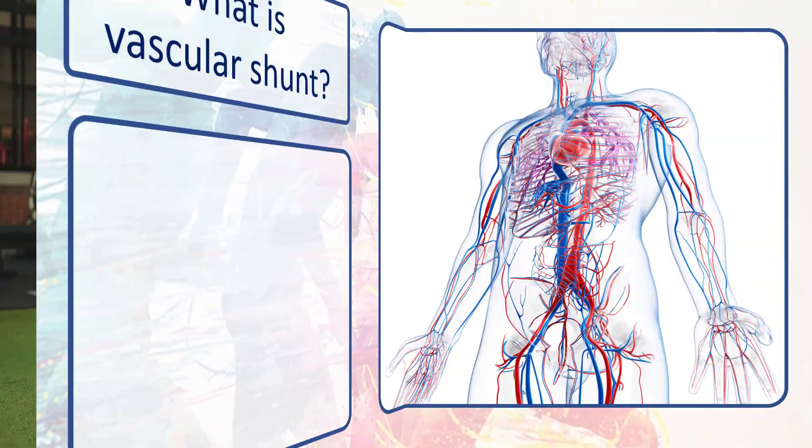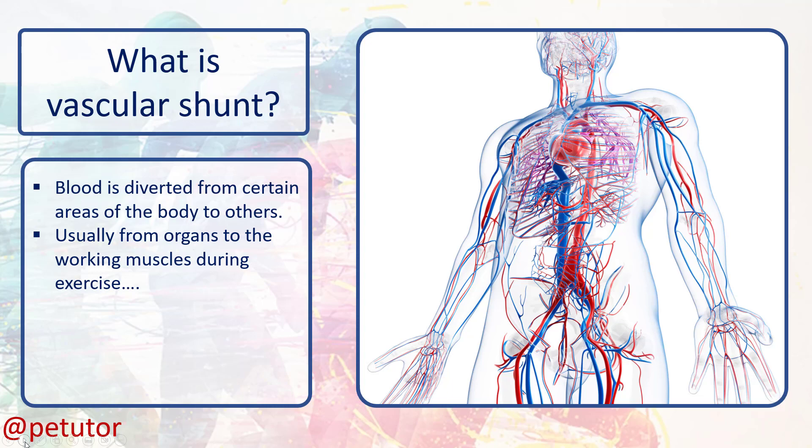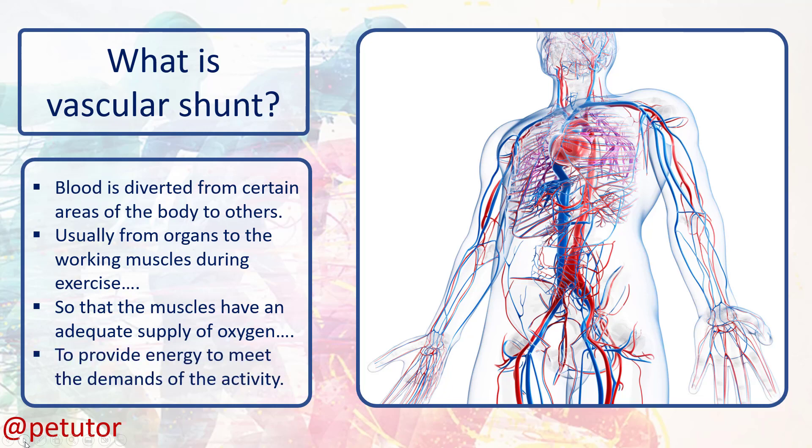So let's have a recap. Vascular shunt is when blood is diverted from certain areas of the body to other areas. This is particularly the case during exercise when blood is redistributed from organs which don't require so much blood to the working muscles, such as the quadriceps, hamstrings, pectorals, biceps and triceps during exercise, so that the muscles have an adequate supply of oxygen which provides the energy for them to meet the demands of that particular activity.